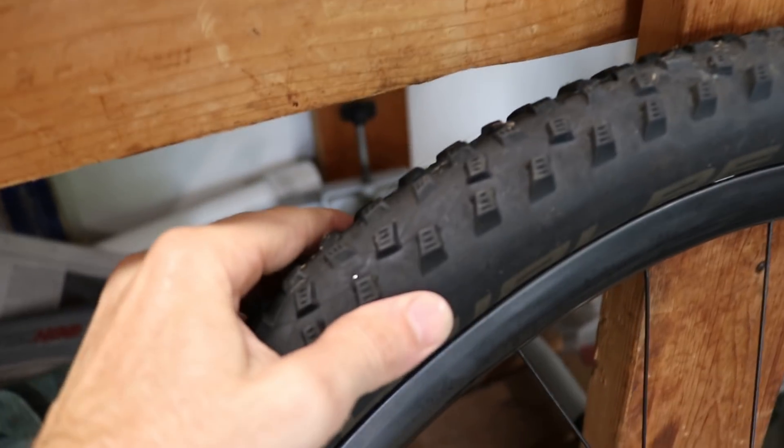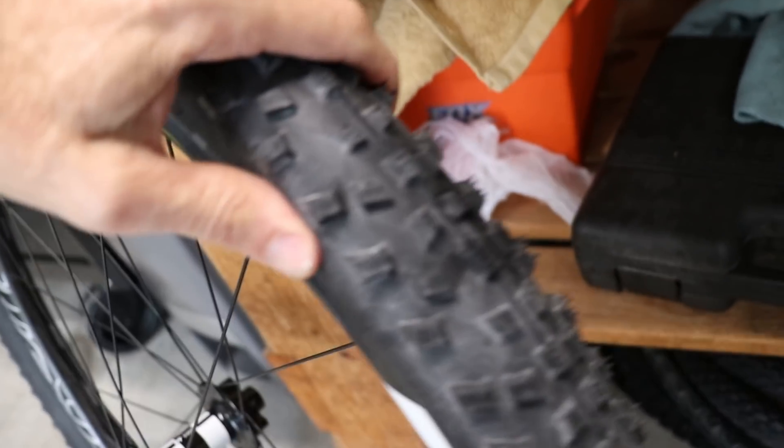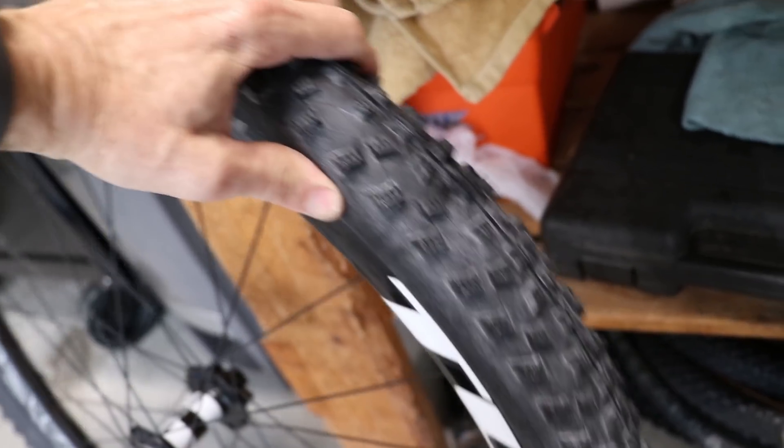I've let these sit overnight — actually about 15 hours — and they have just as much air as when I put it in last night. So that's very good. The first phase of testing the lower priced Tuff Cycle wheels, I think it's a success.